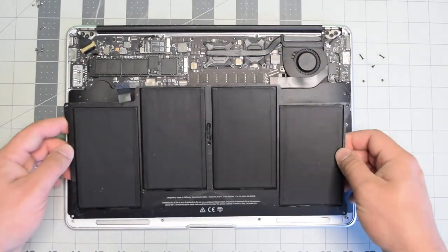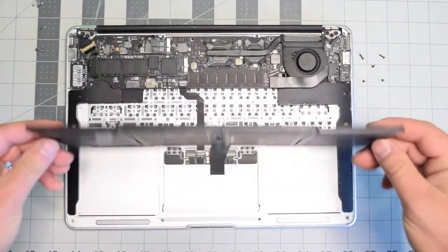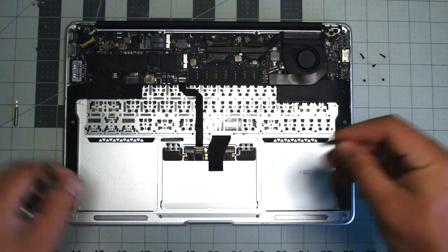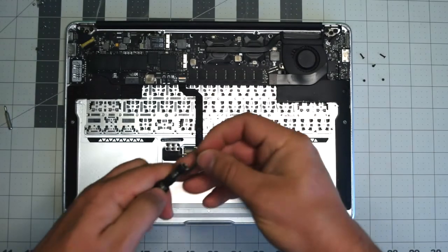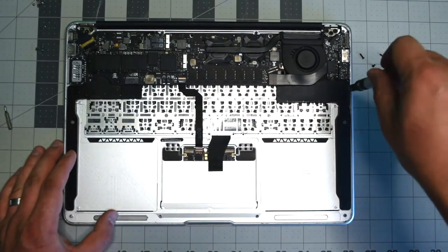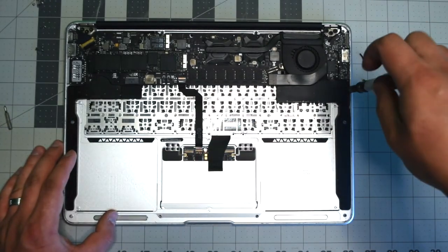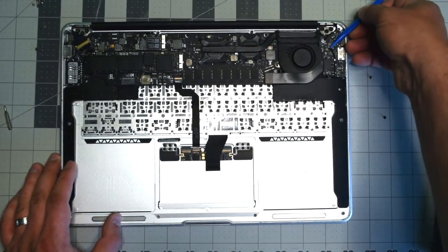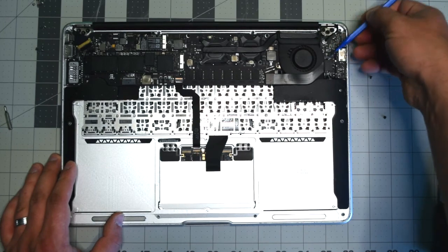We can now lift the battery up and out of the way. The speakers are located here. Go ahead and remove the T5 screw that's securing the right speaker.